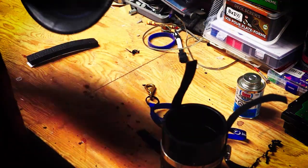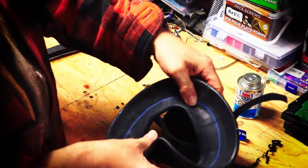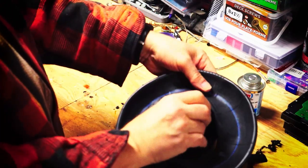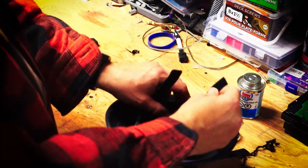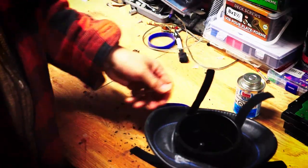Now we've got our inner tube. We'll take that, put the valve stem through the little hole, and then put it over top. Make sure the velcro comes up the inside. Put it completely over, pull your velcro up straight, and there we have it — all ready for inflation.